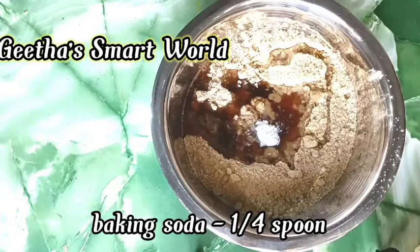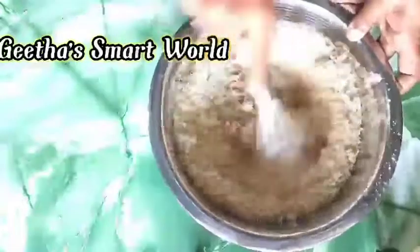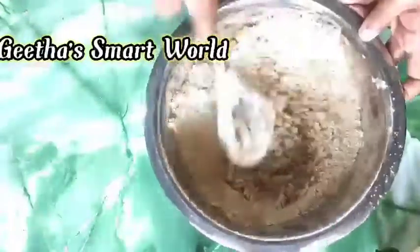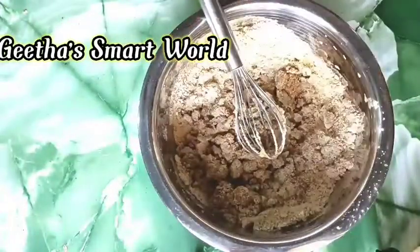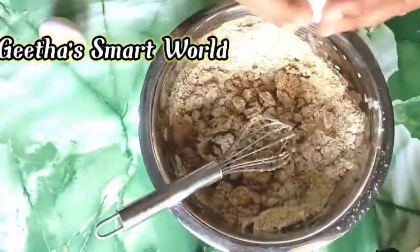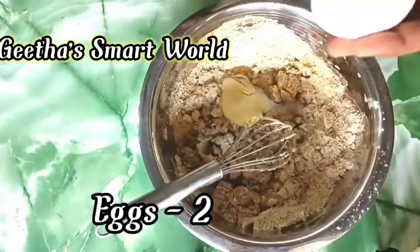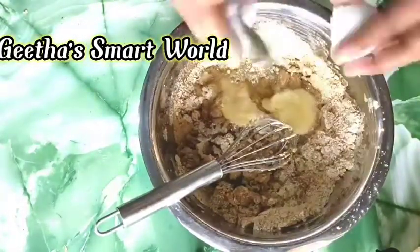Add 2 tablespoons of baking soda. Use 1 teaspoon of the spice. Use 2 tablespoons and 1 teaspoon of the spice.